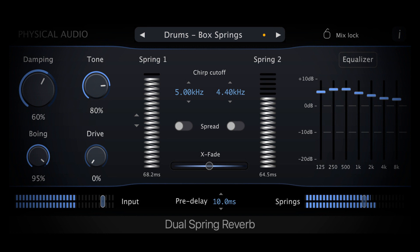They say: Our plate and spring reverbs have been rewritten from scratch using our new Physical Audio Optimization Engine. Built purely from physical models running in real-time, they deliver maximum sound quality with innovative control.